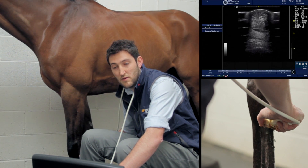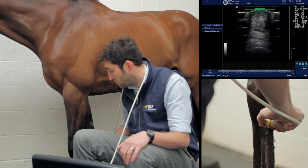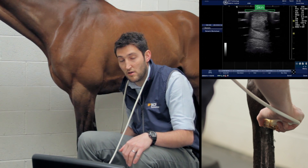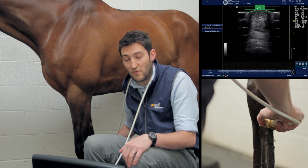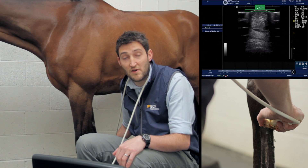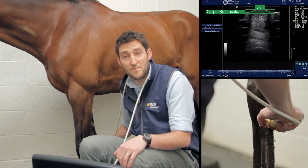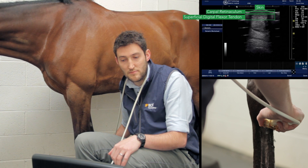Once we have our picture, we freeze it and look at the anatomy. At the top of the screen, just under the skin, we're keeping the probe with the lateral to the left of the screen, equating to lateral on the leg. We have the skin, then a very thin band constituting the remains of the carpal retinaculum or flexor retinaculum.